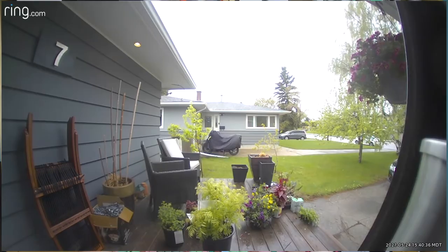Ring just keeps on releasing new video doorbells. There are now several versions on the market including hardwired ones and battery powered options. I'm Erin from TechGadgetsCanada.com and one of the newest versions released earlier in 2020 is the Ring Video Doorbell Wired. I recently received a sample version to install outside my house for testing and review.